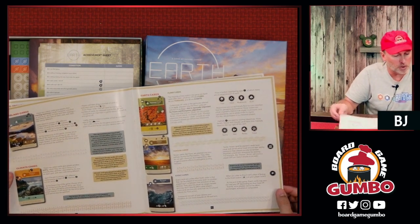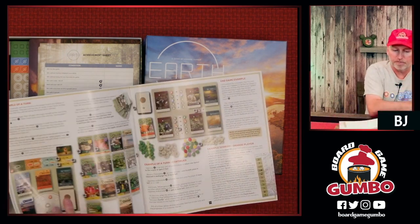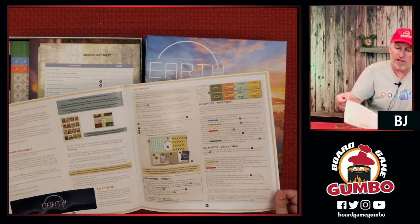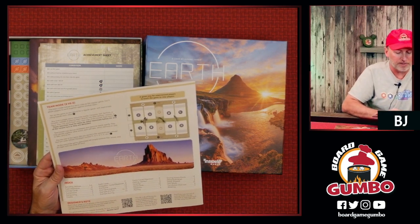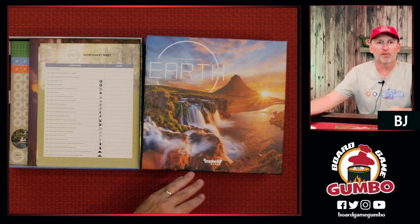There's a big blow-up of the cards to get some reminders of how these work, another example of the turn, the endgame and how you do the scoring, and then a page for the solo mode and even a team mode. An index with where everything is in the rulebook. Nice. Good rulebook so far.